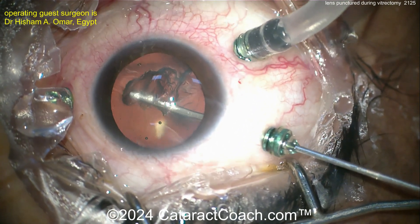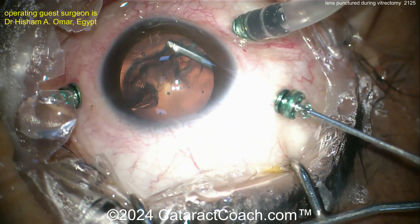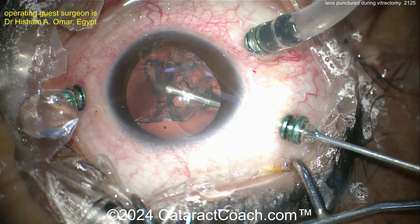Not a very dense lens, so the patient is probably on the younger side — looks like some dark eyelashes too, so probably a younger patient. Removing the entire crystalline lens here.